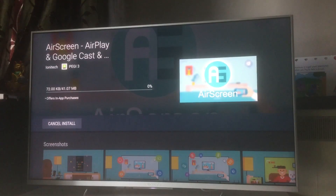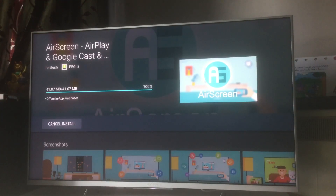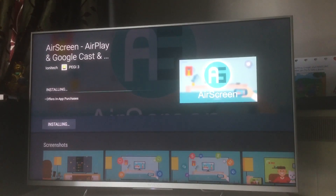You can see it's being installed. It offers in-app purchases as well, but just to cast or screen mirror your iPhone you don't need to purchase anything. It's a broader app that gives you a lot of other features. Importantly, it supports Google Cast, AirPlay, and anything you're playing on your iPhone or iPad can be screen mirrored.